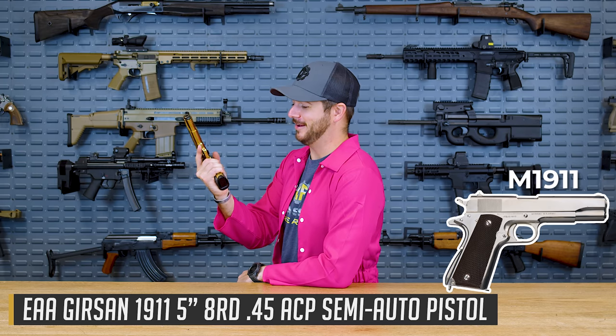And number three — let's go on with another classic. For our number three pick, it's a gun that needs no introduction: back-to-back World War champ and carried by the front man — the 1911.